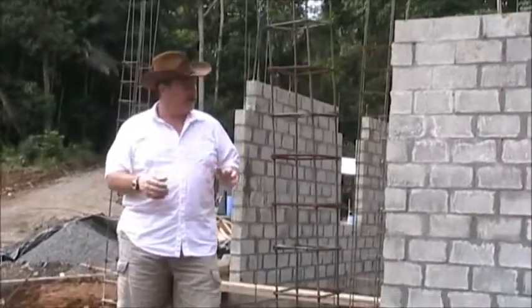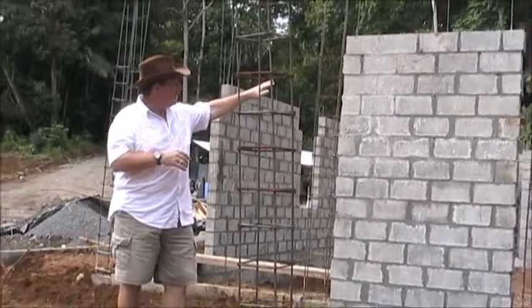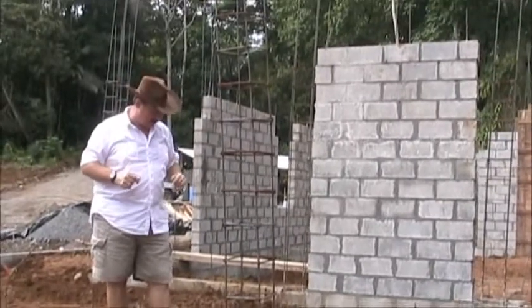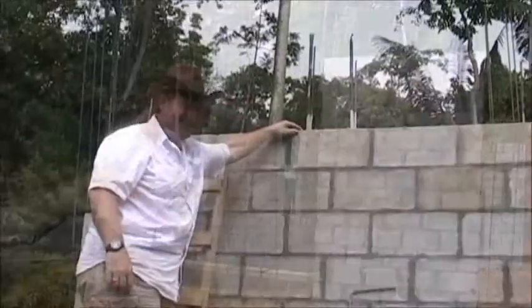We've progressed enough now where I can show you what the columns are doing. We're finally up to the one lateral line at about eight feet which ties the whole wall together. So let's go around inside and I'm going to show you how we do some of the electric and how the walls are put together.